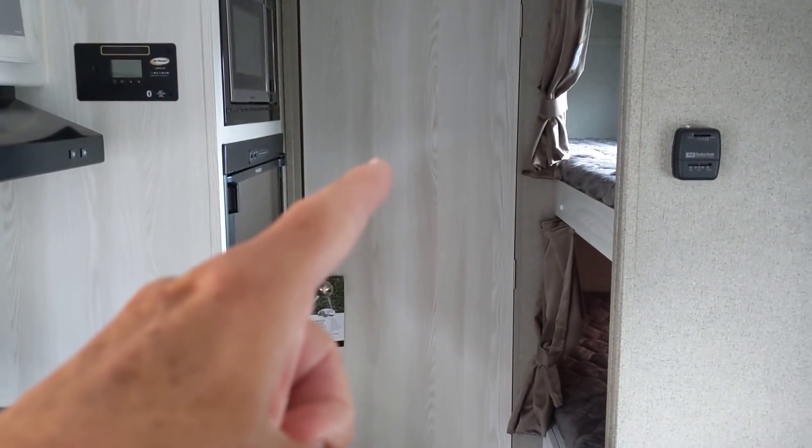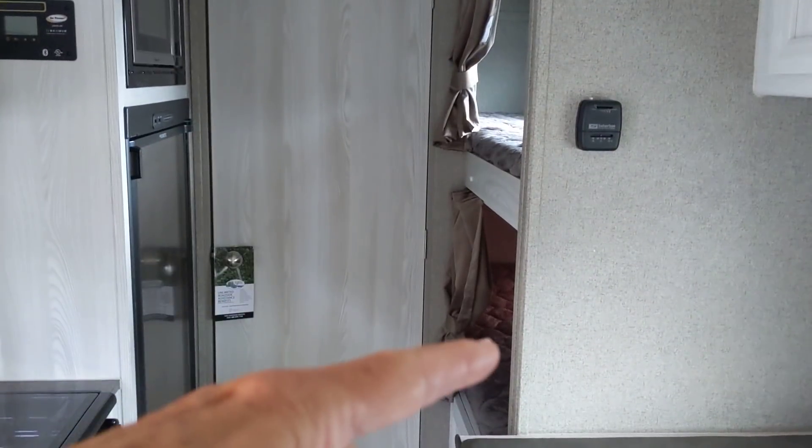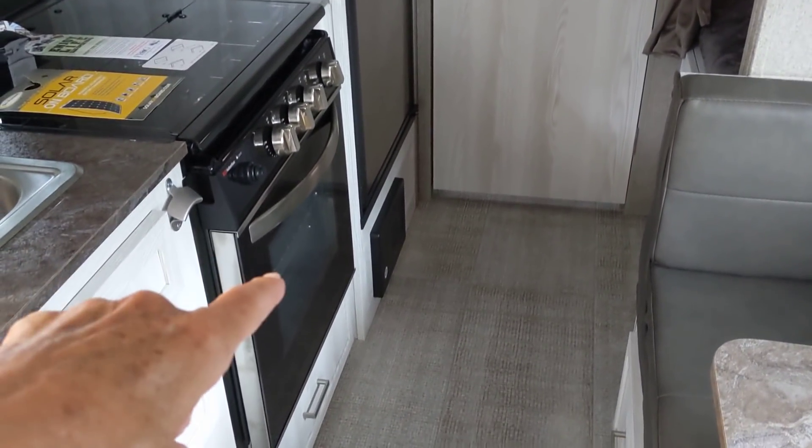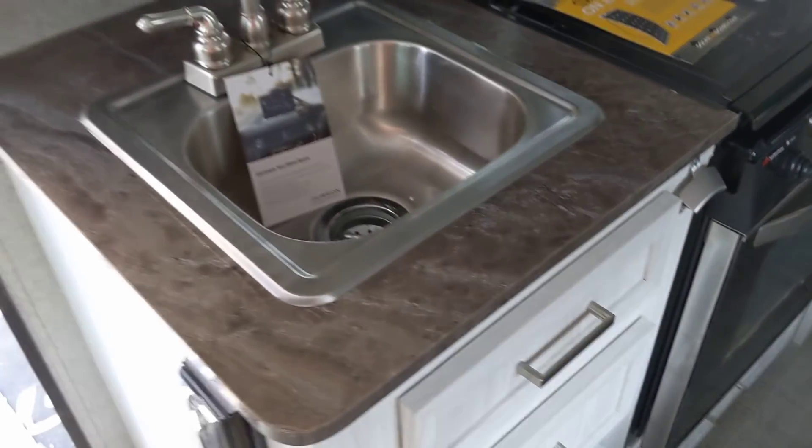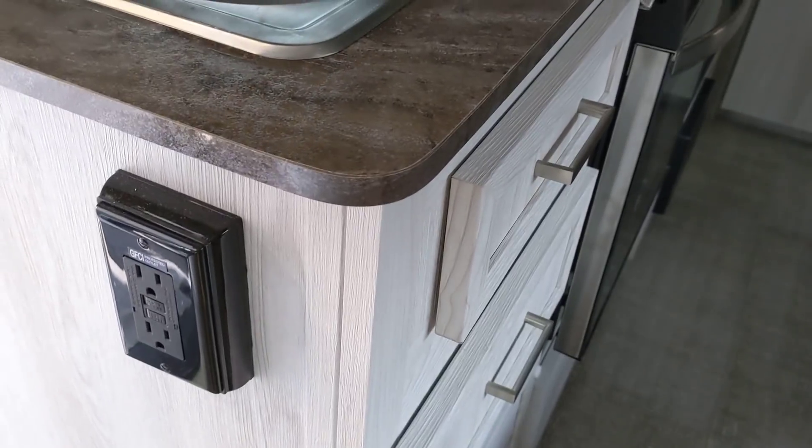This is the door to the bathroom right here. Bunk beds on the right. Three-way refrigerator on the left. Microwave oven on the top. Got an oven here and a three-burner cooktop — that's amazing. A stainless steel sink. Some drawer slide-outs here — this one slides out. There's a trick to pulling these sometimes because they do that to keep them from sliding open when you're traveling. And there's a double 110 outlet here.